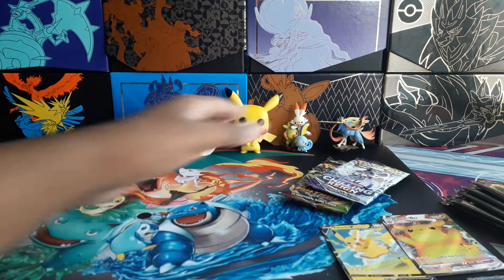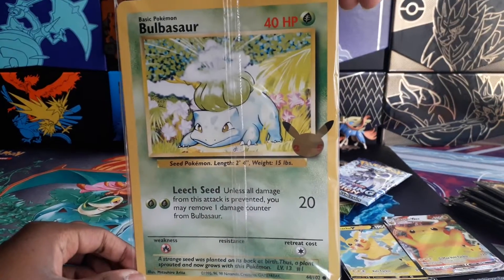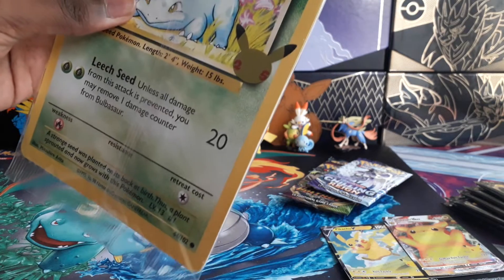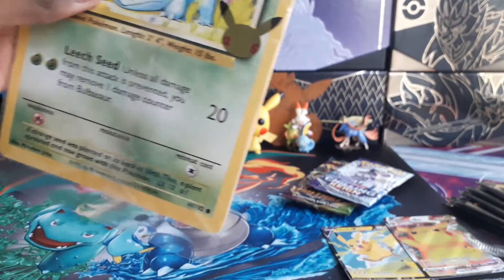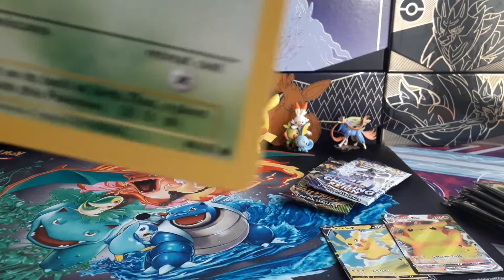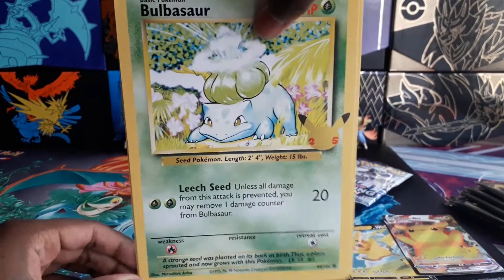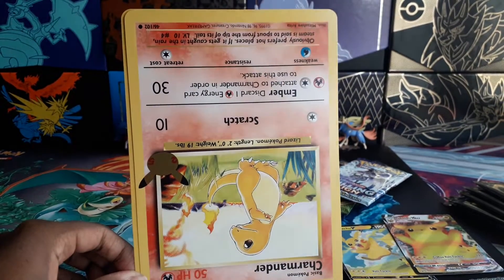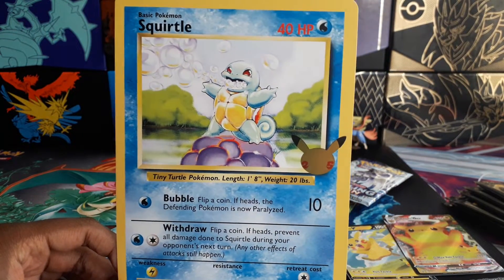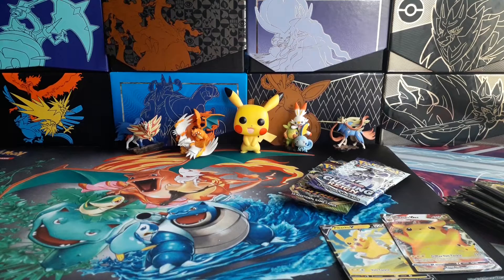Before I actually get into the main event, I finally managed to get the last set of three Jumbo cards with the 25th anniversary print — Gen 1. So I'll just open that up now. This is the final one; I somehow managed to get one from each set of these Jumbo cards. They've all got the 25th anniversary stamp. So there's the Bulbasaur. Apparently Charmander wants to be upside down. And Squirtle — I don't know, the first edition Squirtle, the artwork just looks strange to me for some reason.